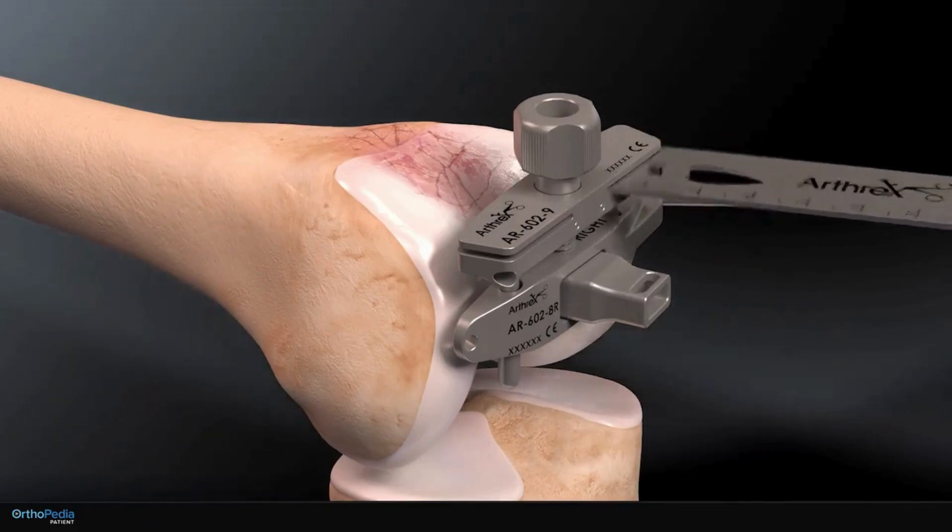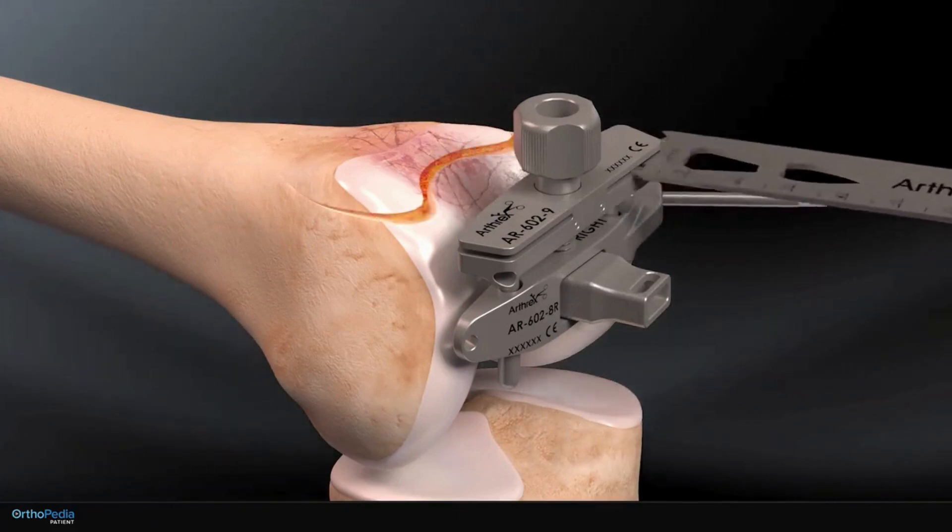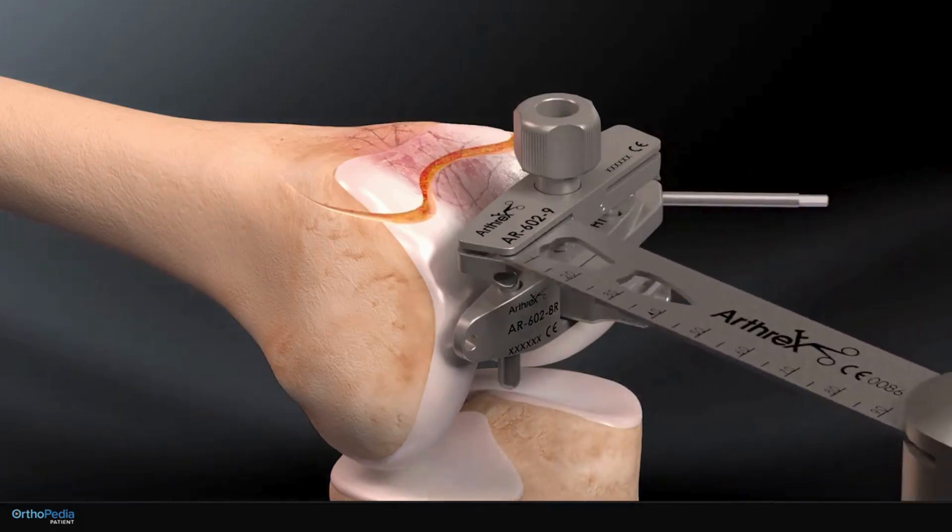A cutting guide is attached to the base and used to determine the correct level of bone to be removed. A bone saw is inserted through the guide and used to remove the top section of the front of the thigh bone that contacts the kneecap.